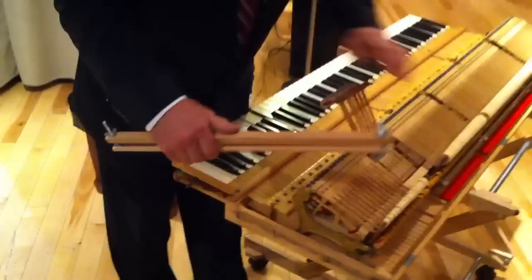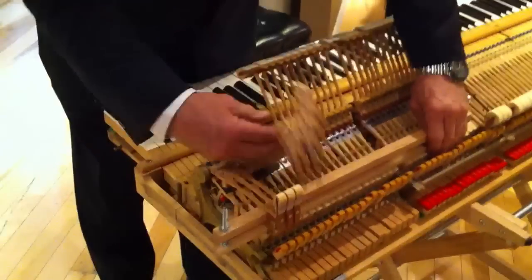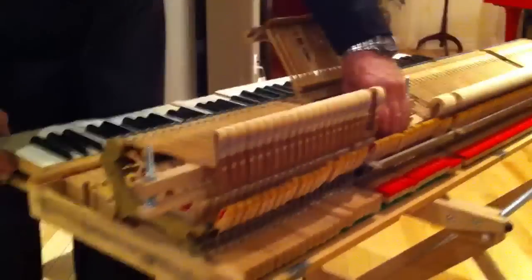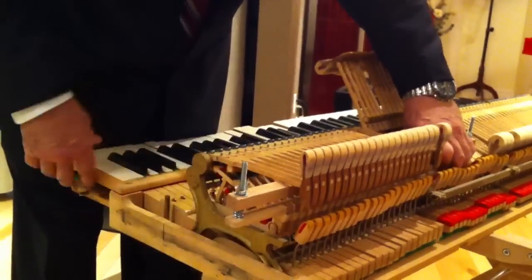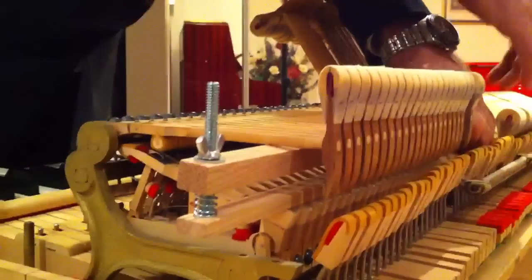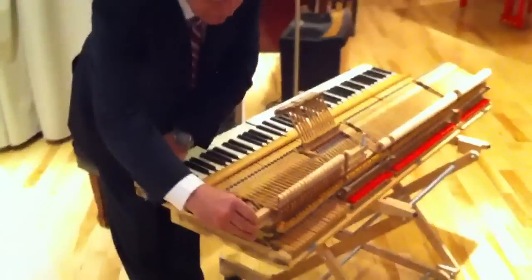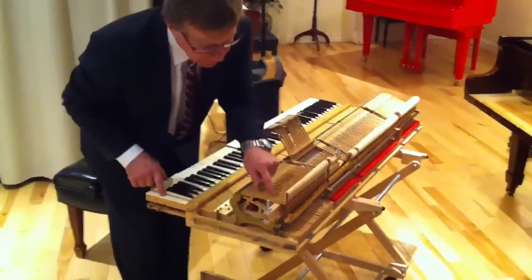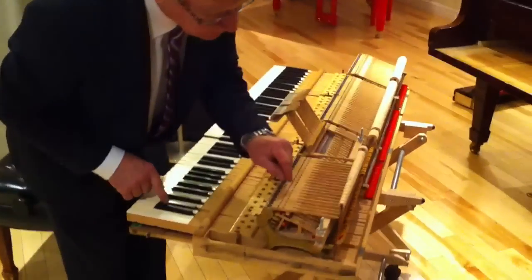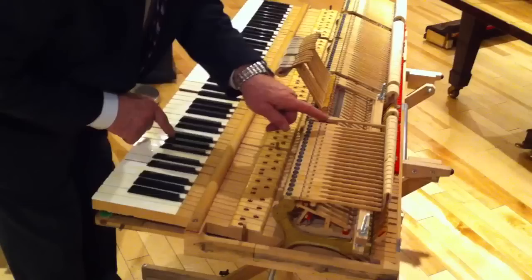Especially in a triple section, it's hard to see what we are doing. So what I did — you just regulate the first and the last one of each section. After that, you just set up the height so you can hear it. And then it's easy to regulate to make sure that every hammer does the same thing. This way is very accurate.